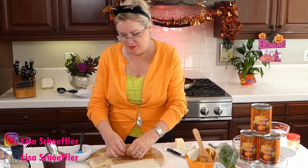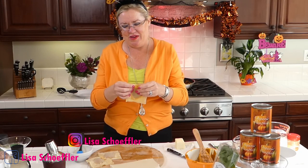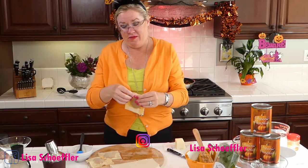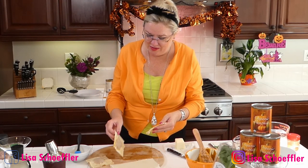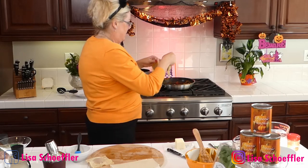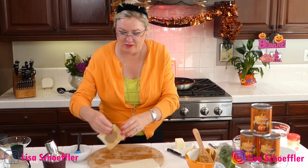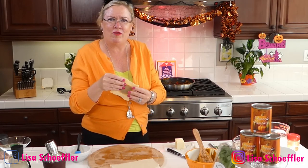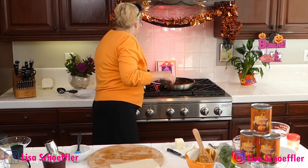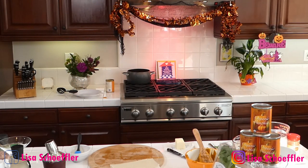I'm hoping my raviolis don't leak while you guys are watching! I've got them crimped and sealed, so let's throw them in and see what happens. They're going in the boiling water. I probably should have let them dry for a minute till the egg dried, but hey, we're live! Now I'm going to start some brown butter in my pan — let me get some butter going and brown it up.